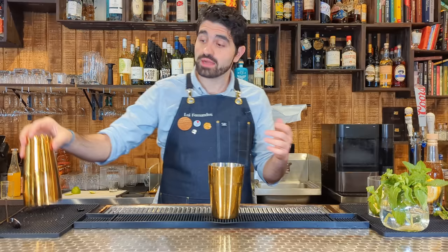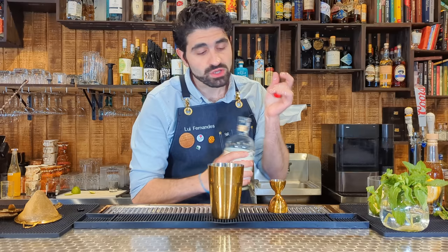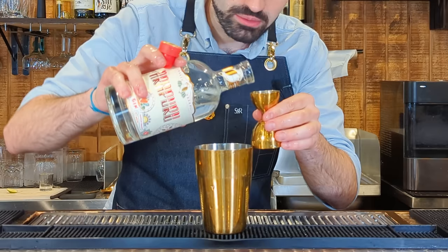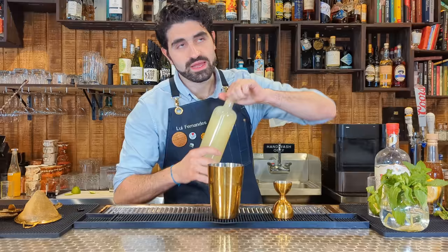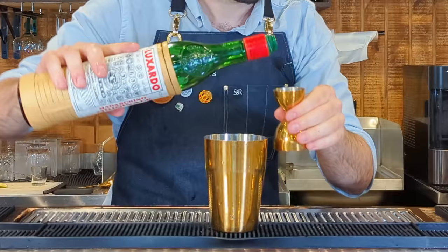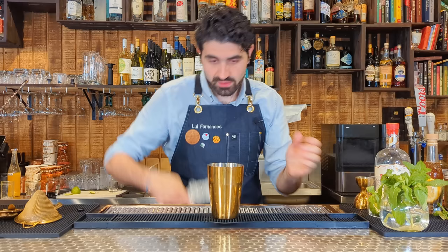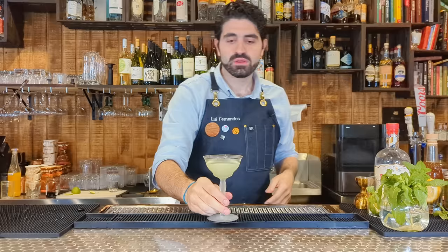Right back to gin — we're going to make a really influential and important cocktail called the Last Word. This cocktail has been the basis for so many incredible cocktails. It's all equal parts: three quarters of an ounce of London Dry gin, three quarters of an ounce of green chartreuse, three quarters of an ounce of lime juice, and three quarters of an ounce of Luxardo Maraschino liqueur. Lock it up, shake, and strain into a nice antique-looking glass. There you have the Last Word.